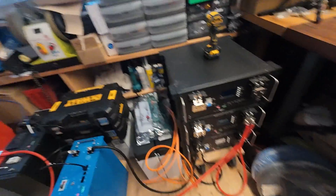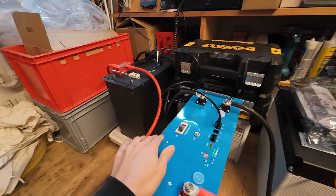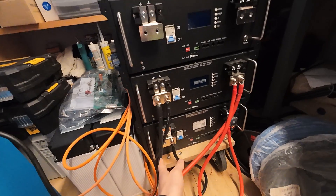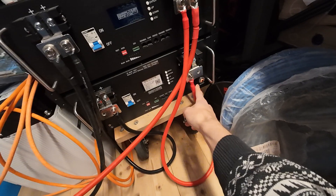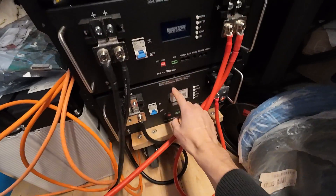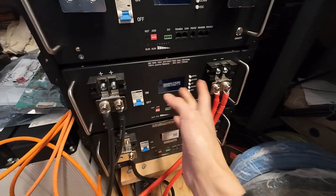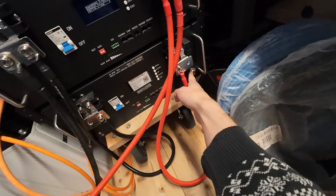I connected everything up; the system was already running with these two batteries here. I connected this up and nothing happened — they were switched off. I switched on the BMS: down here we have a JK BMS, up here we have a JBD Smart BMS. This one is on and doesn't have an on/off switch, and this one was off — I switched it on.